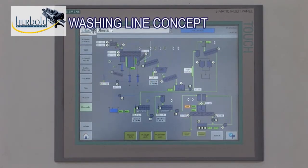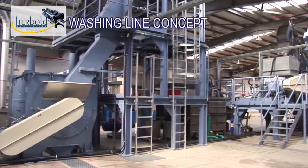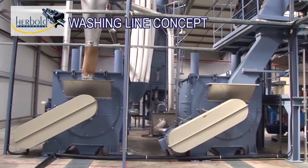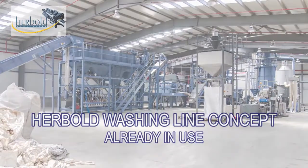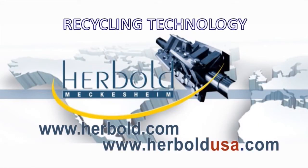The Herbold washing line concept is based on decades of experience with special problem materials of this kind. The process is mature and a large number of these lines are already in use. Herbold Meckesheim — recycling technology.